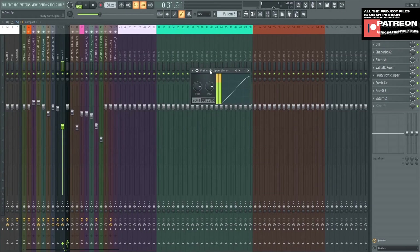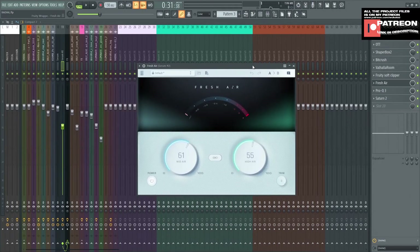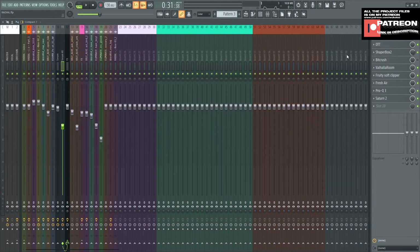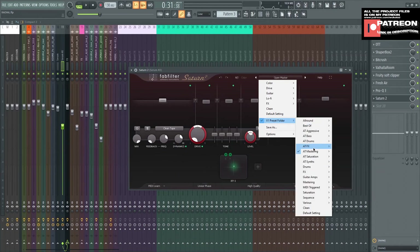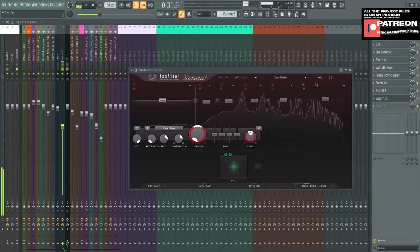Next is Fruity Soft Clipper, which reduces the clipping sound. And next is Fresh Air, which brings out the brightness. Without Fresh Air versus with it — you can hear the difference. Next plugin is Pro Q3 again — I always cut the sub bass and do a little bit of tweaking. Look like that; you can do it on your own. Next plugin is Saturn 2. I love this plugin. The setting is Open Master — I choose my old preset. This is what it sounds like without Saturn 2 versus with Saturn 2. You can hear the difference.